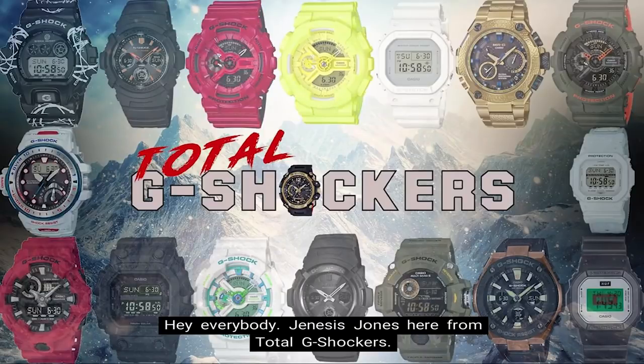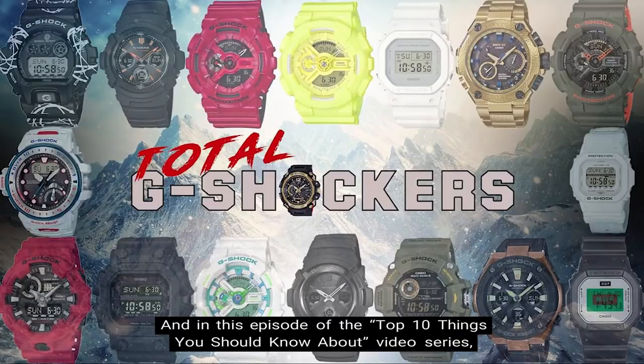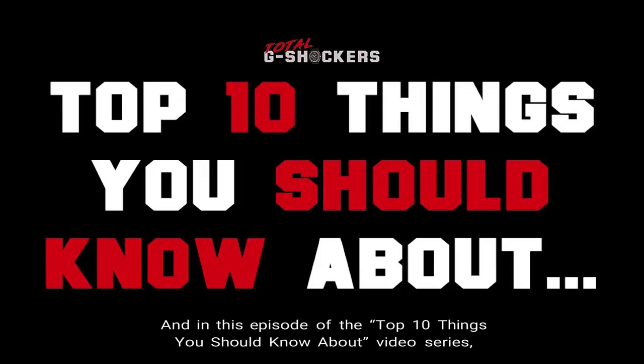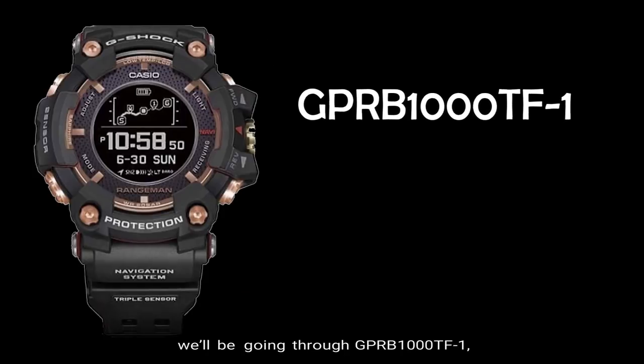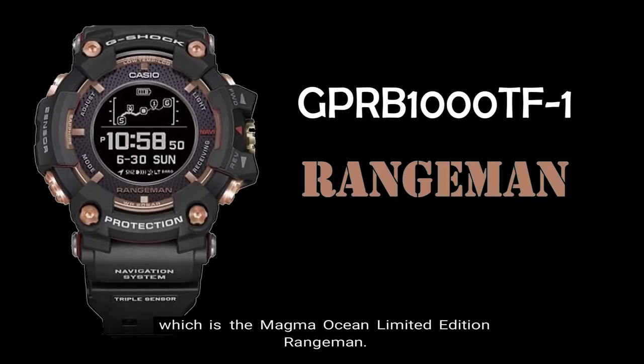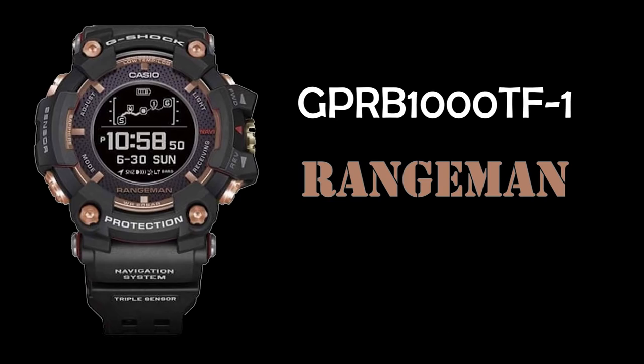Hey everybody, Genesis Jones here from Total G Shockers, and in this episode of the Top 10 Things You Should Know About video series, we'll be going through the GPR B1000 TF-1, which is the Magma Ocean Limited Edition Rangeman. Let's get into it.